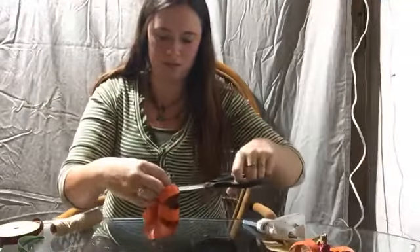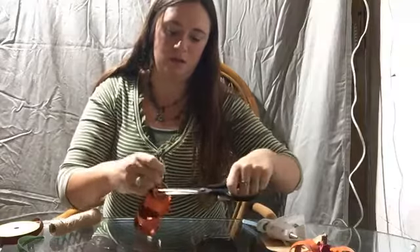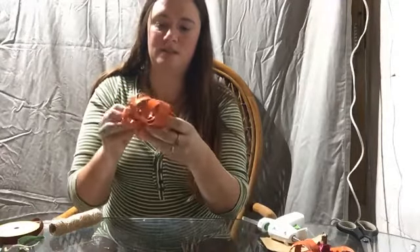Cut off the excess string. If you do not want your string to show on the inside, you're welcome to use fishing line instead of jute twine. Once you have that, just spread them out or assemble them in the way that you want the pumpkin to look — this is super easy.